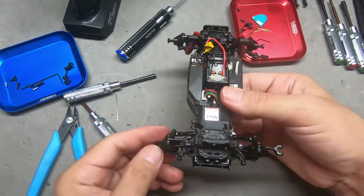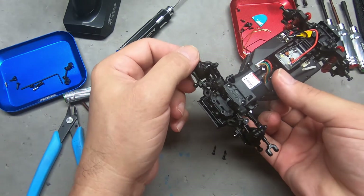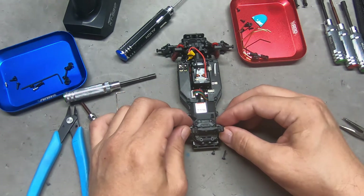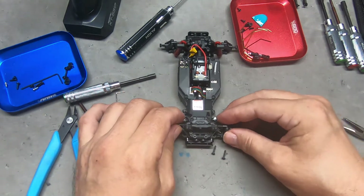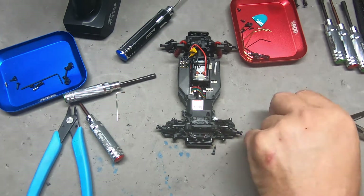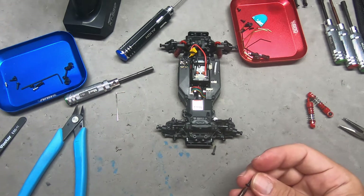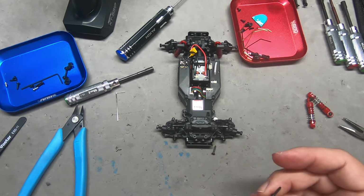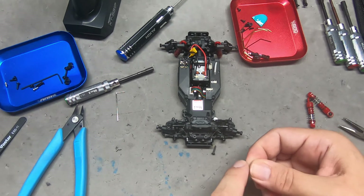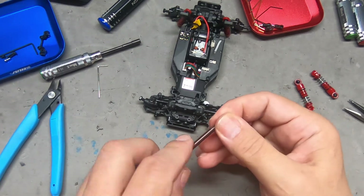Now we can slide those little tabs into those slots and we are going to have to capture them with those screws with the long piece there. Let's get it into the slot, then try to position it approximately where that pin goes through. Work it around until we capture it — and I believe I'm through. You don't have to tighten this down a lot, just get it to touch. And we have one successful linkage right there. Now time to do the other one the same way.